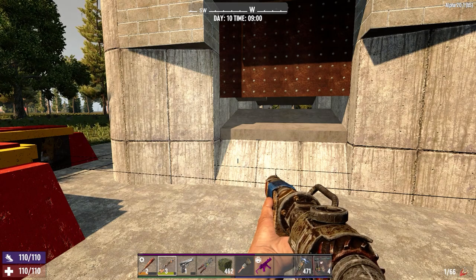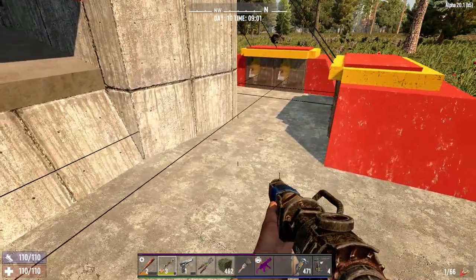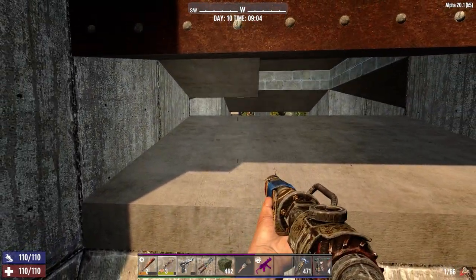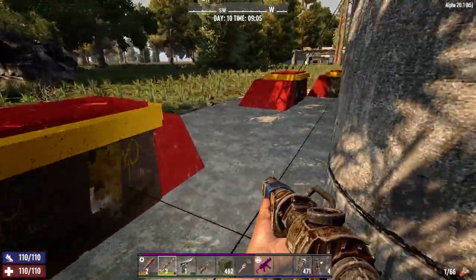This is a pipe bomb base - it's not designed necessarily as a headshot base. But you have plenty of time because there's two sets of electric fences, one here and one right here. Once they get to here they get shocked and then they'll be standing there while you shoot them.